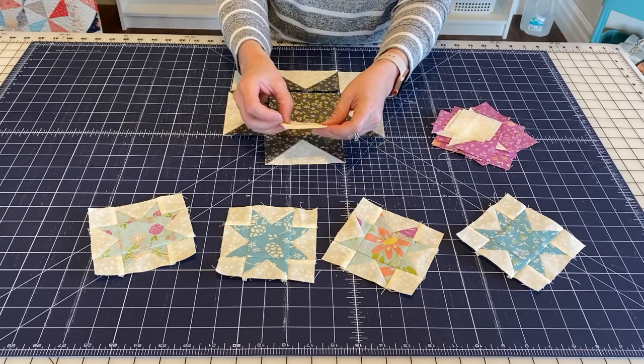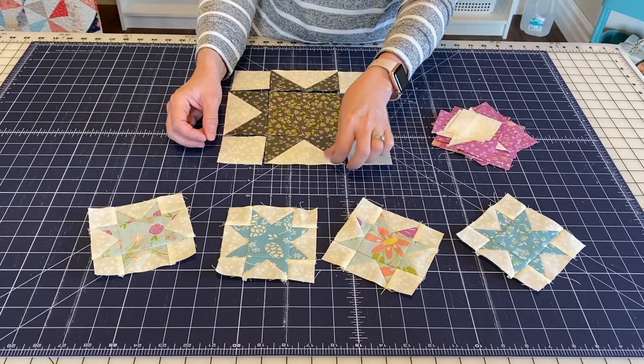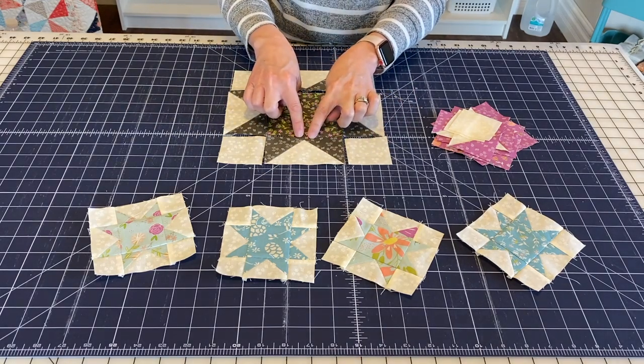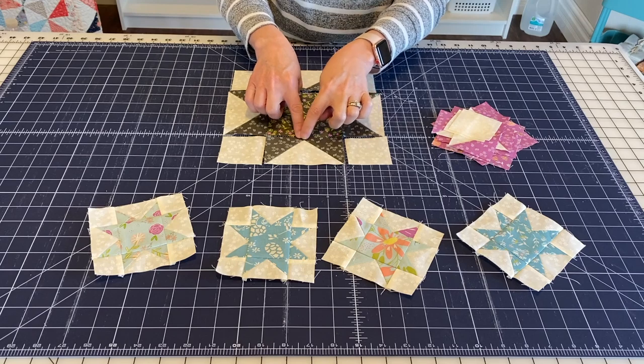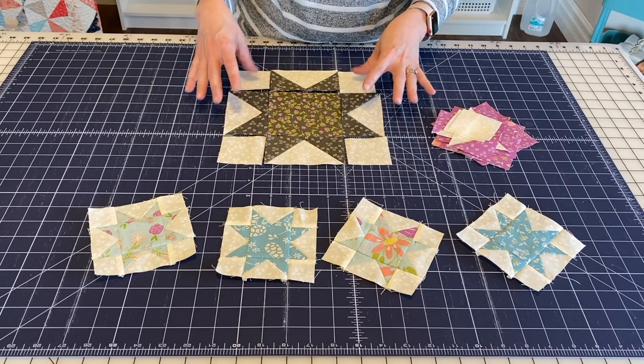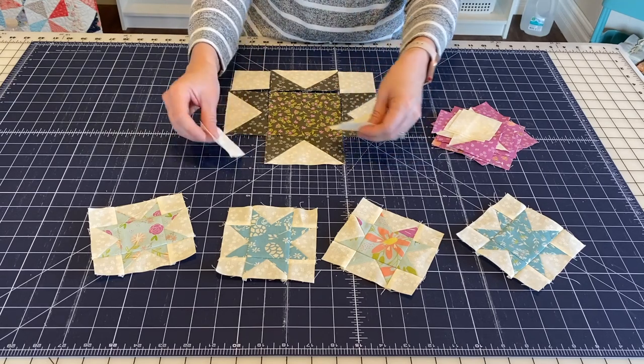As far as making this block accurately, the most important thing is that when you make your flying geese units you have that extra quarter inch so that the points won't get cut off. Then just double check and make sure that all of your pieces are cut at the correct size.